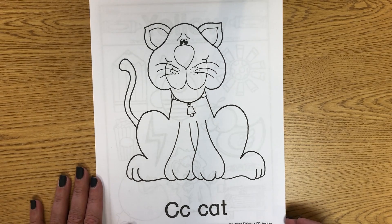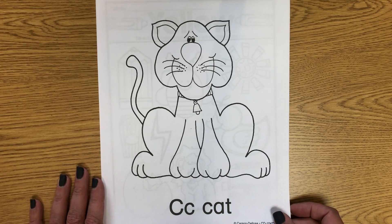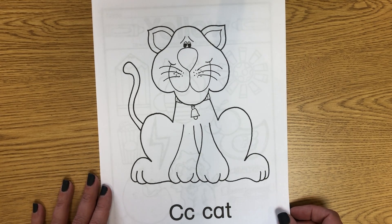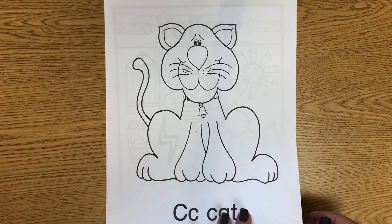Our paper packet for preschool, week three. This week we're doing the letter C. C says Cuh, Cuh for cat. And you can color the cat.